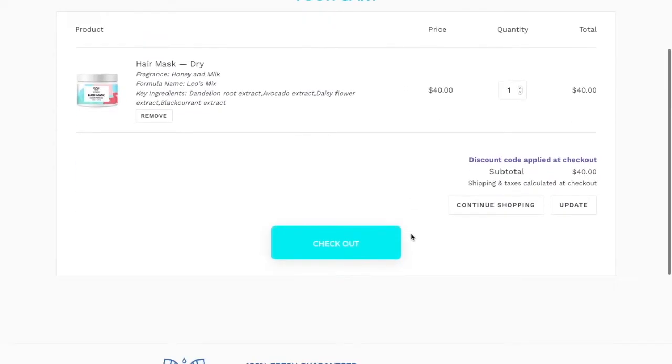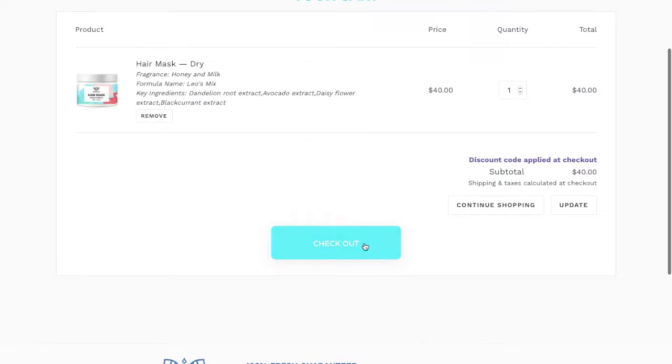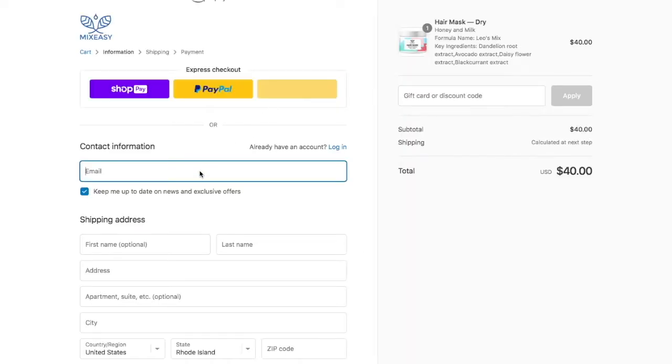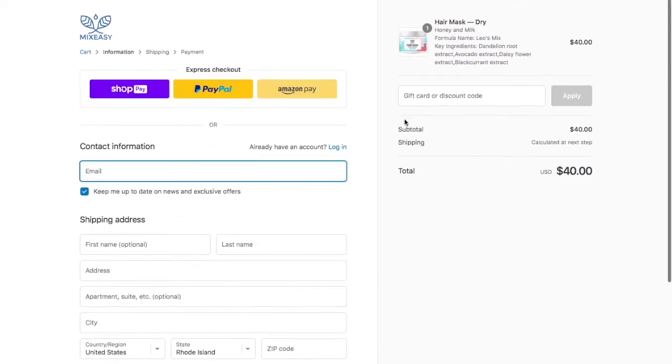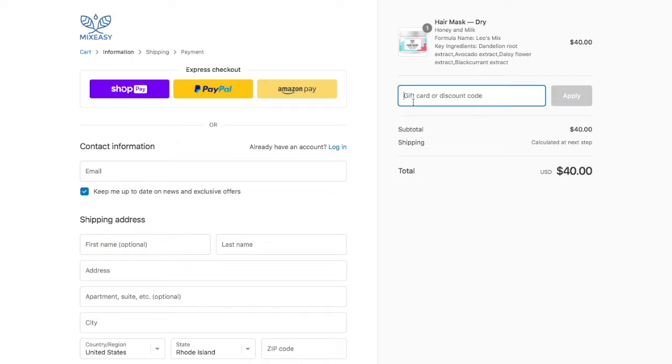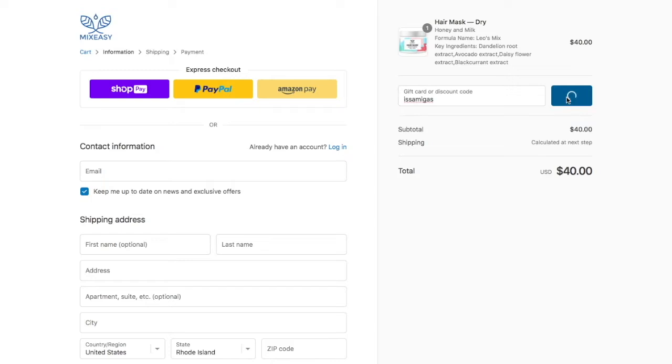Now if that's all, you press check out. Then on your left, you add all of your personal information. And on your right, there's a little box that says gift card or discount code. If you type in Isamigas and press apply, the 15% off should be applied to your item. Enjoy.